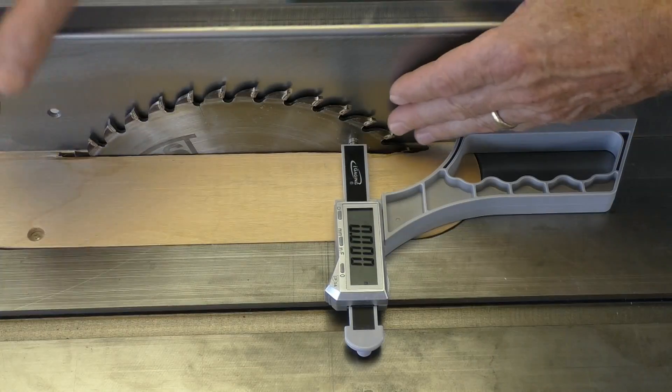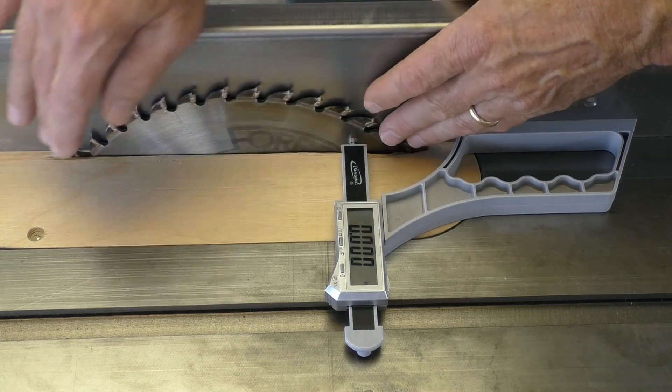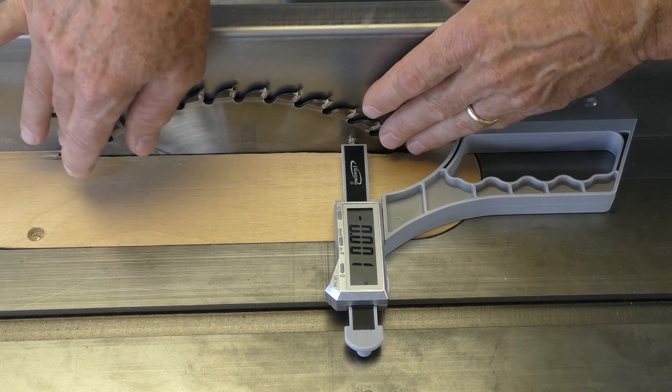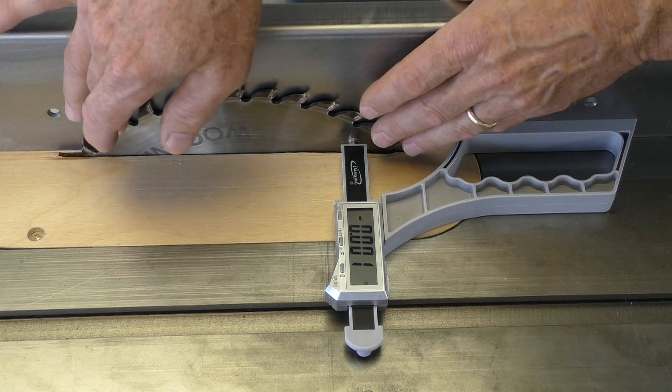SnapCheck also lets you test your saw blades for runout issues. First, install the ball tip on the plunger. Now position the base on your rip fence and rotate the blade 360 degrees. Watch the display window for variances. It's that easy.